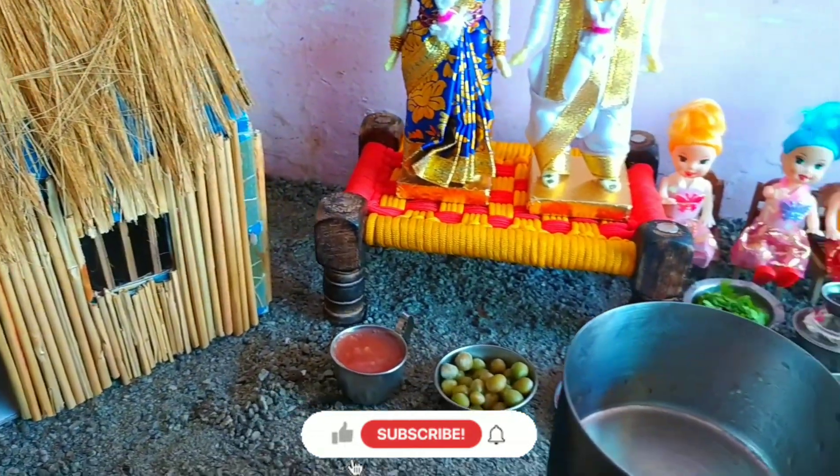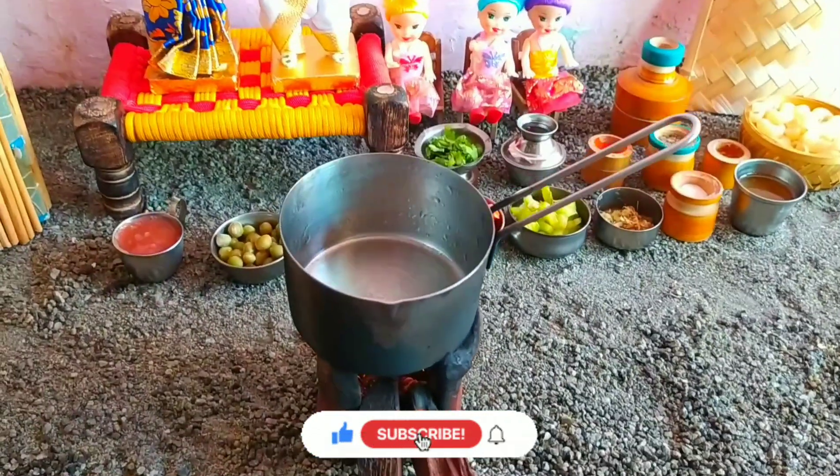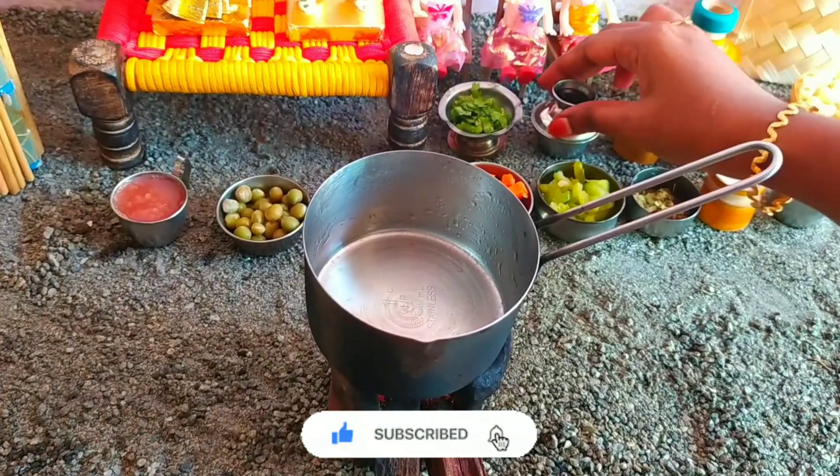Hey guys! Welcome back to our channel! You are looking for Miniature Foods. And if you are watching for the first time, you can click on the subscribe button. Now, let's go to the video.